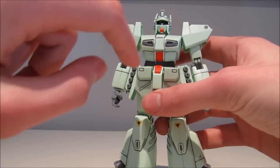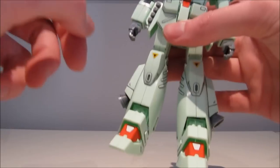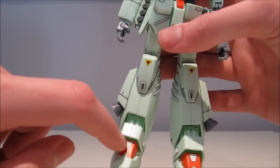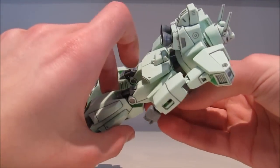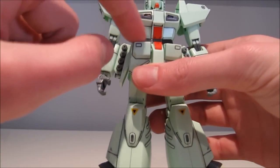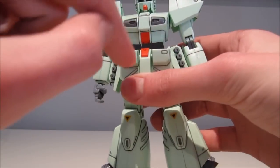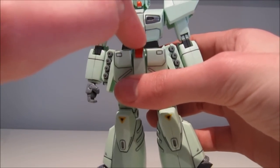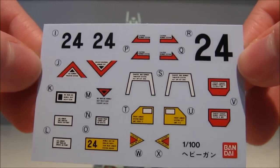The cockpit hatch is a sticker, these two triangles are stickers — the red and the white thing — just one sticker that wraps around. The black also wraps around as one sticker, one sticker here, and one sticker in there. And you don't just get normal stickers; you also get a sheet of waterslide decals.